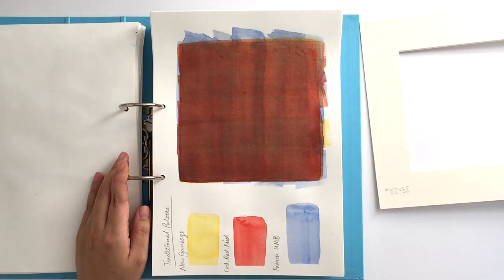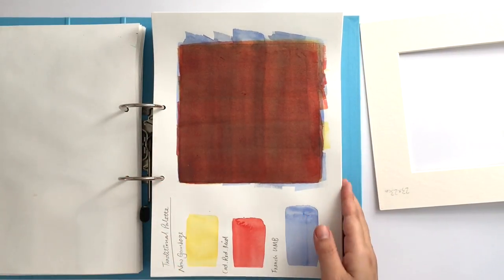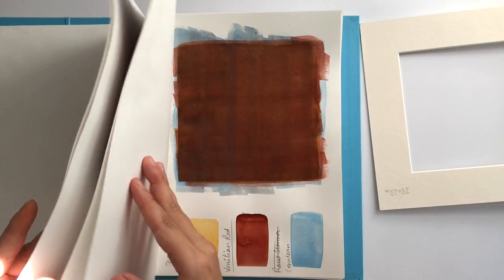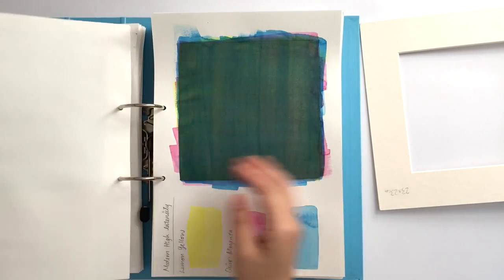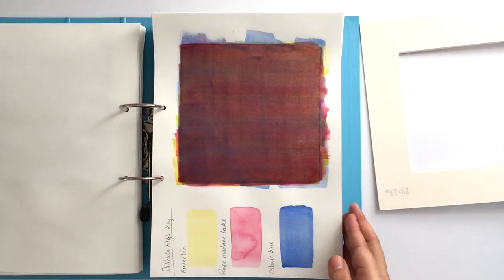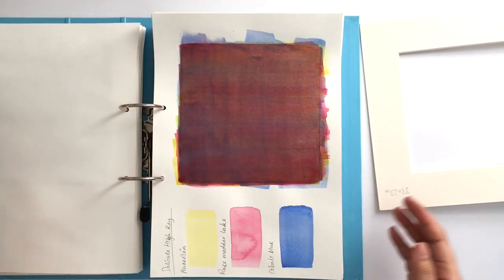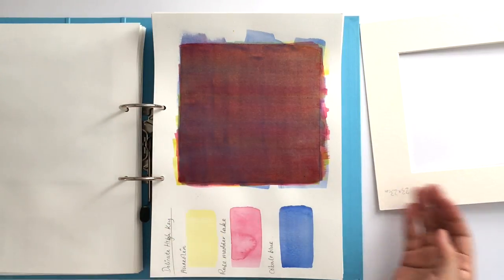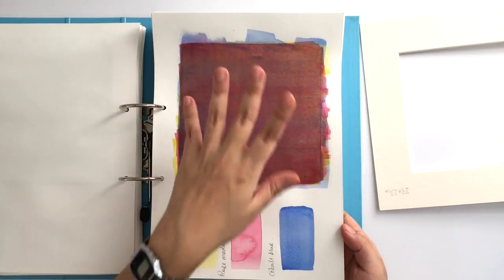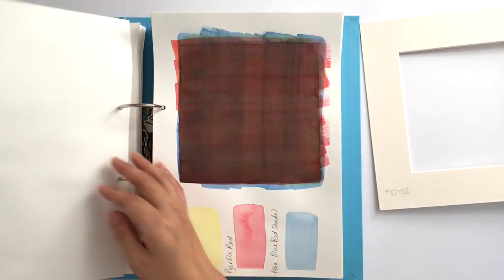Then I worked from a book by Nita Leland, which I'll link below. She gives you different kinds of three-color palette combinations. What I did was take each combination of three colors and do the same exercise as the two-color one — one color, dry, one color, dry, one color, dry — and repeat that process three times, so there are nine layers: three layers of each of the three colors.